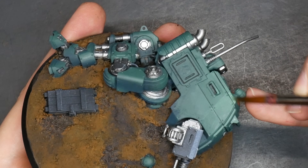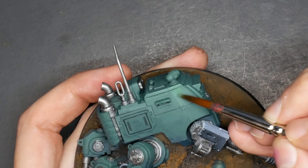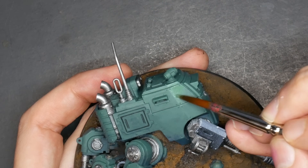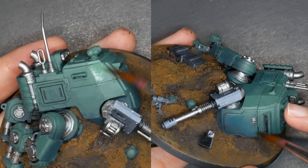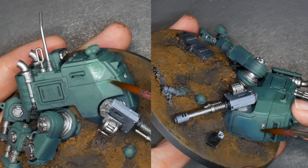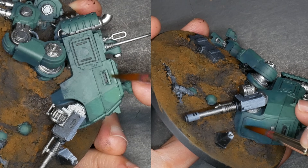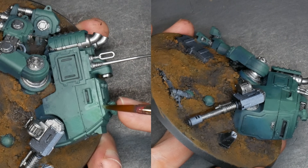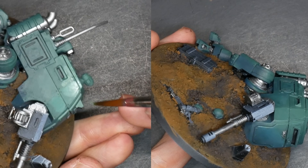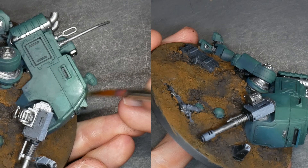Smoothing out any ripples left over from wet blending — thin mixtures of buff and German uniform to highlight, while mixtures of dark Prussian blue and German uniform are used to shade, adding a little bit of a blue tone creating colder shadows. I'll also add black to that deeper mixture where appropriate. This establishes my shadows further into the endless landscape of blending.